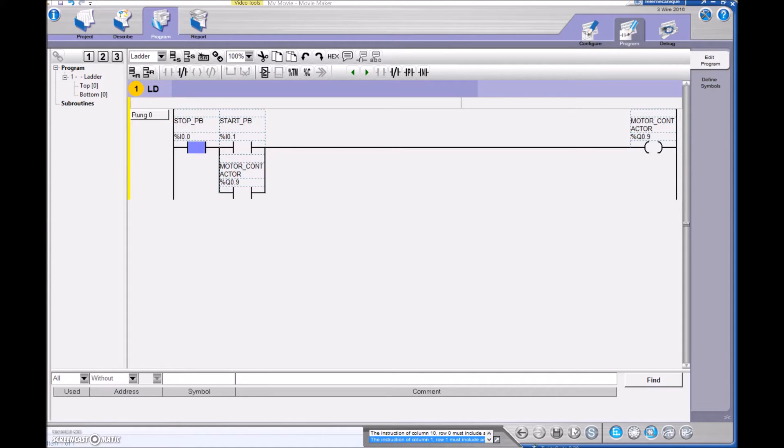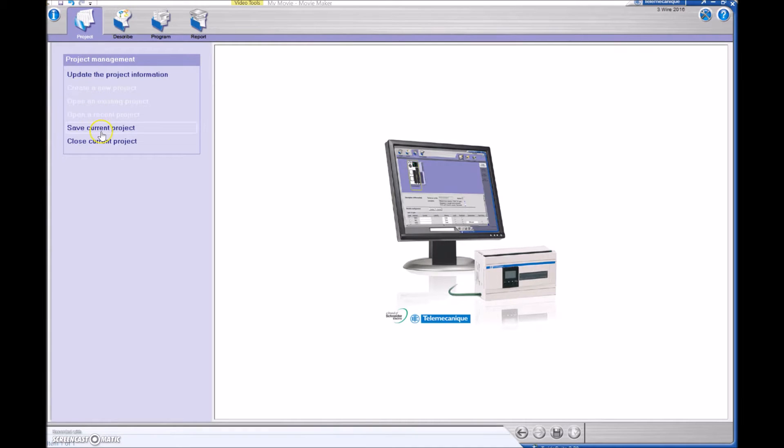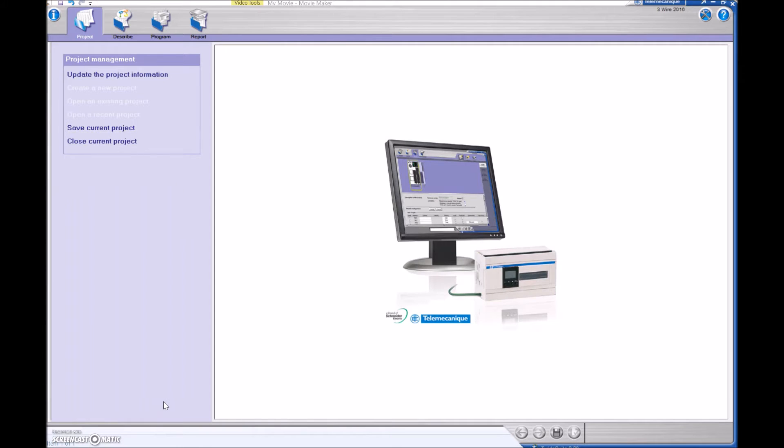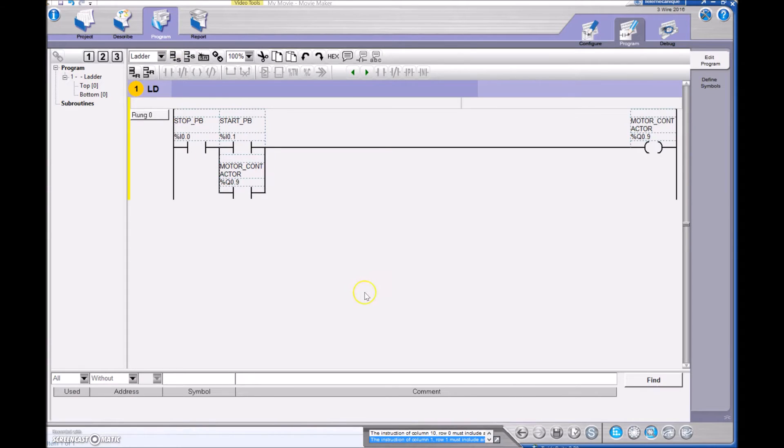If we want to simulate this before actually hooking it up, we can do that. I find sometimes if I hit the save button I have some issues, so you can hit Save here, but if you have an issue you can go back to Project > Save Current Project. I'm going to save it as 'three wire'. I find it works fine like that — sometimes that little save button screws up. I'll go back to the program and double check that everything looks good.